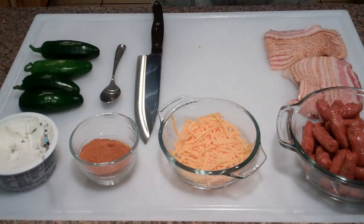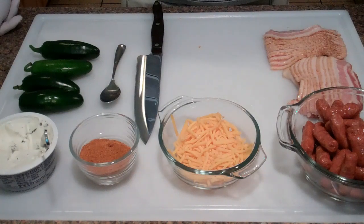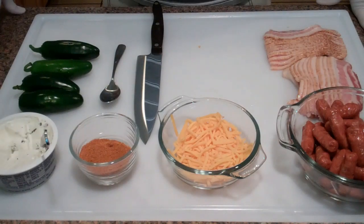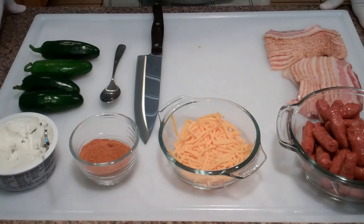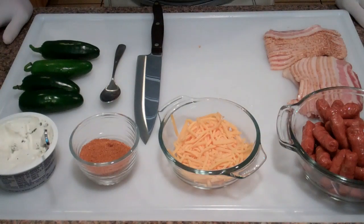Welcome back to another Barbecue Grows video. It's a lovely Sunday afternoon — going to be doing a little cookout with some friends later on. I wanted to whip up a little appetizer before we get to the main meal, and so what I'm going to be doing today are atomic buffalo turds, more commonly referred to as ABTs. It's super simple to make and doesn't take long at all.